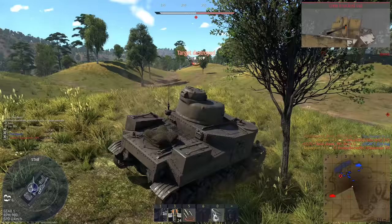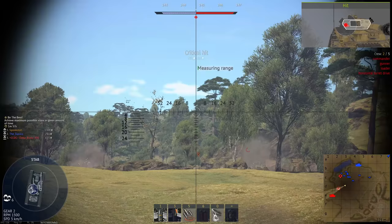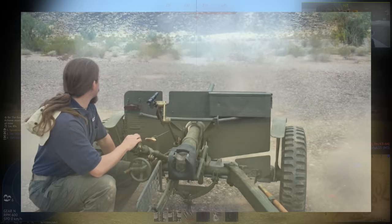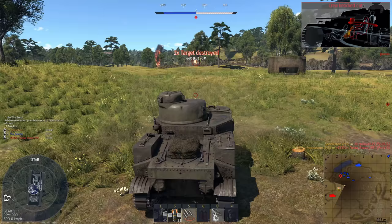By 1940, the US realized that their tanks simply weren't good enough. Their mainline medium was the M2, which was essentially a monstrous mass of machine guns. France, regarded as one of if not the strongest military in Europe, had fallen in mere months, taken down largely by German armor. At that point in time, US tanks had anemic guns — specifically 37mm cannons. These obviously would not do, so for future tanks, a 75mm gun was specified.